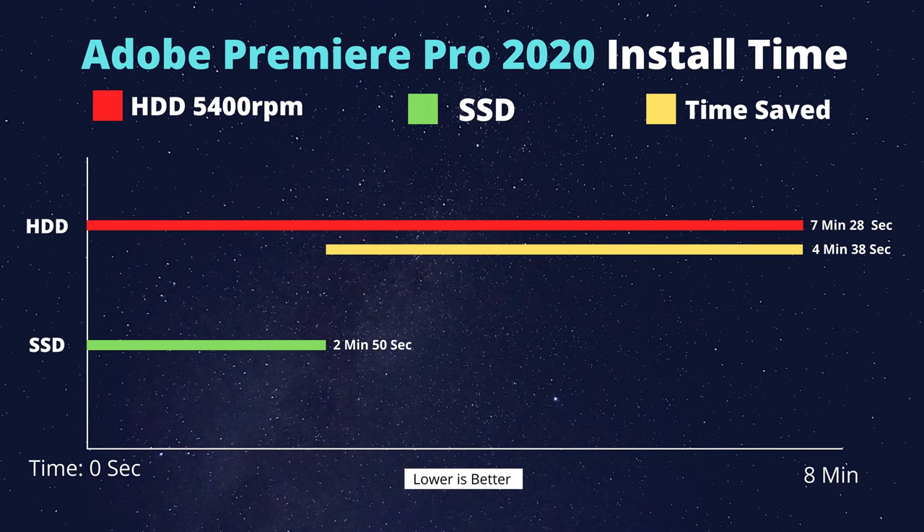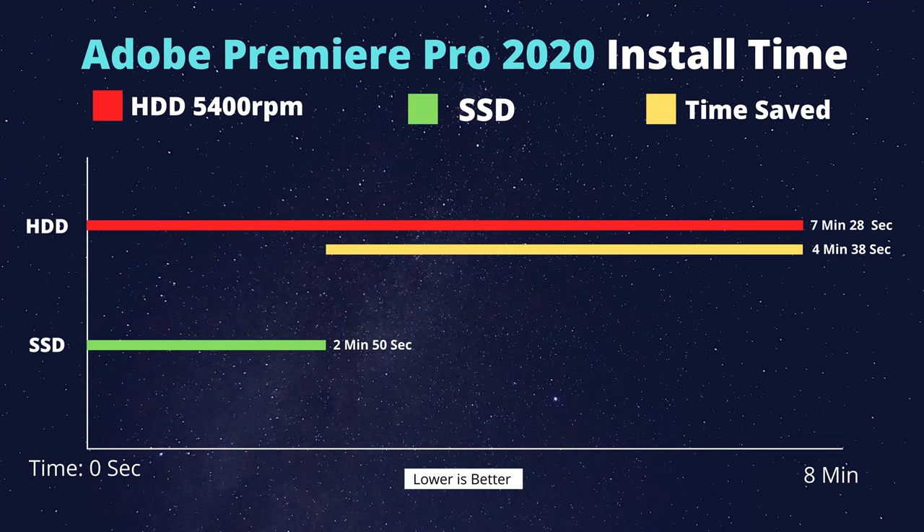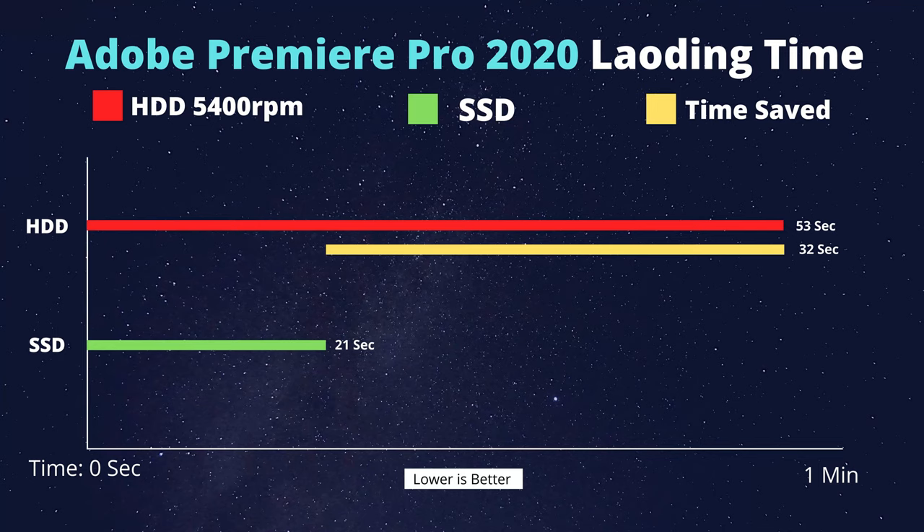For Adobe Premiere Pro install time, the hard drive takes 7 minutes and 38 seconds while the SSD takes just 2 minutes and 15 seconds — saving over 4 minutes. The Premiere Pro loading time is 33 seconds on HDD versus only 6 seconds on SSD — saving about 27 seconds.